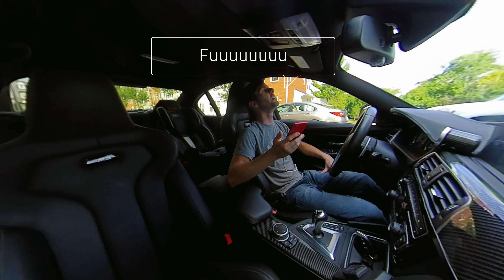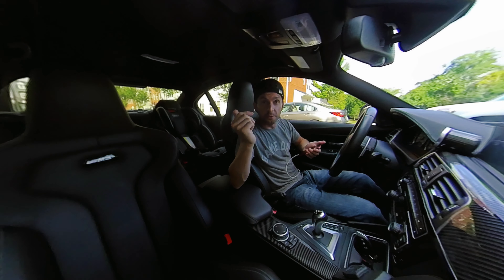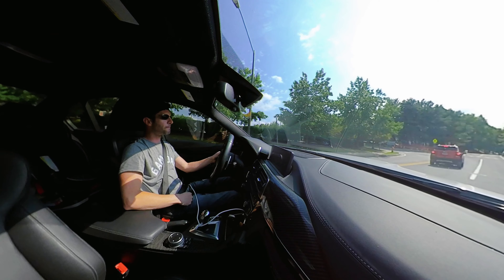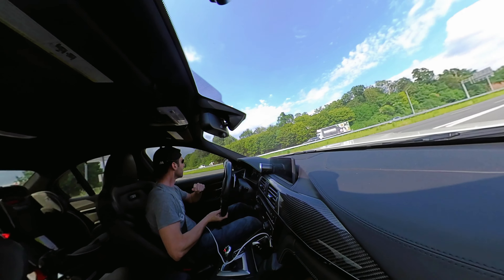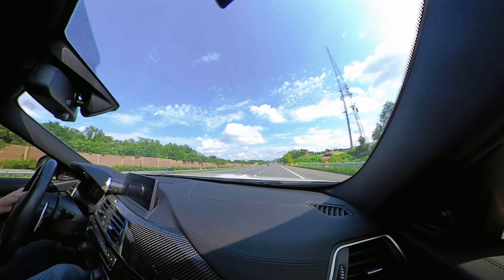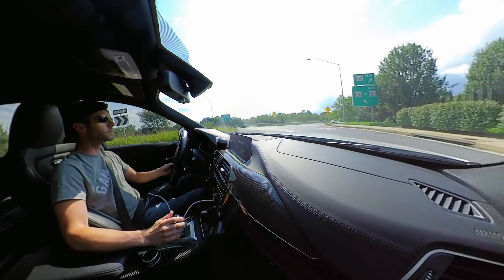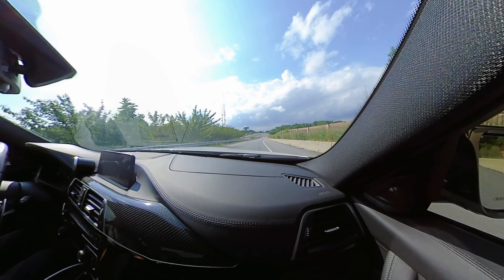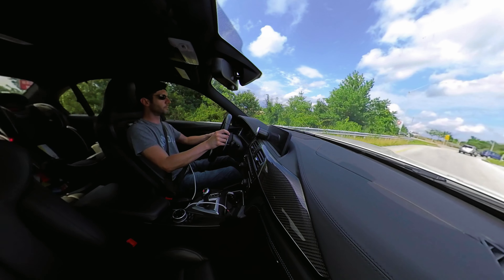Oh man, that was all me. All right, round two. Can't believe I didn't hit auto-log. Oh well, it's the first time I've done that — it's bound to happen. Third gear. Quick scan, quick scan — there we go. All right, I need one more pull.